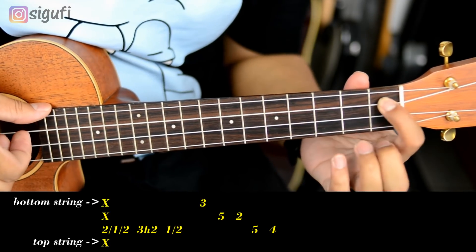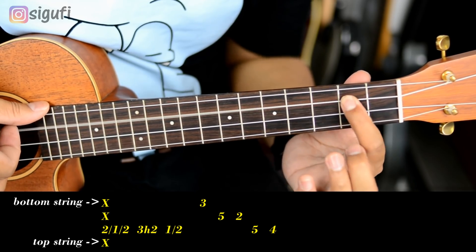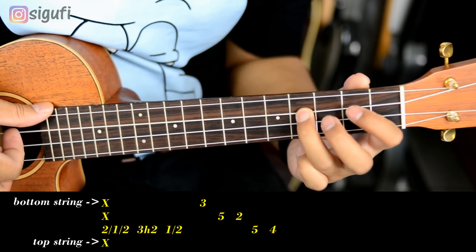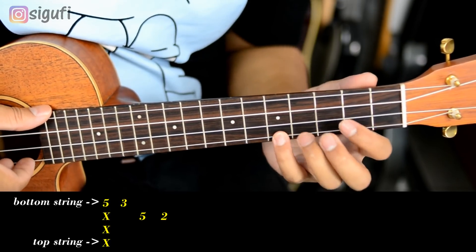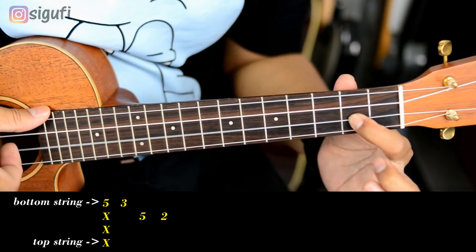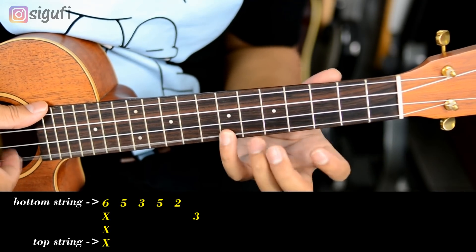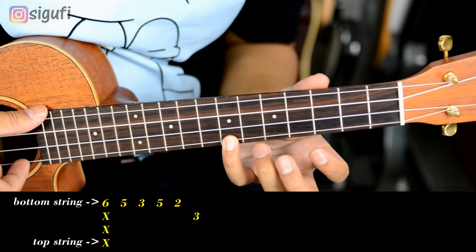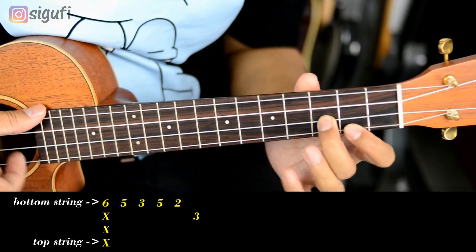Kita mulai dari awal. Nah, gitu. Selanjutnya — nah, itu tuh ini: senar 1 di 5, senar 1 di 3, senar 2 di 5, senar 2 di 2. Selanjutnya: ini, itu senar 1 di 6. Mundur, sampai ke pelan.